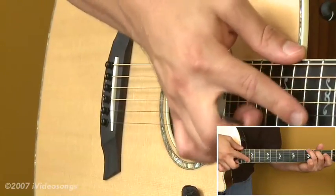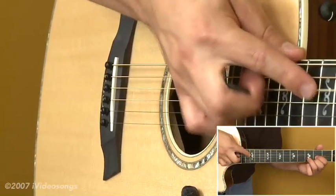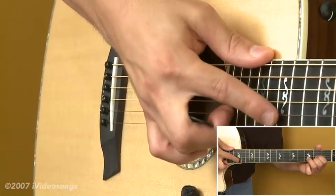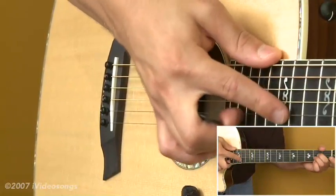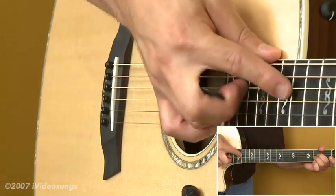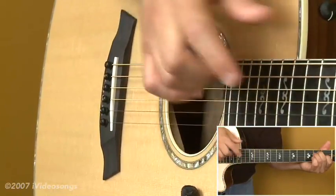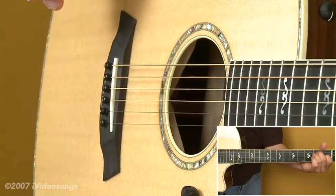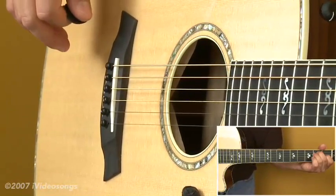So if I did that with the rest of the open chords, same concept — G, D, A, and E. And of course you could take that even further into scales and things like that as well. So that's right-hand harmonics.